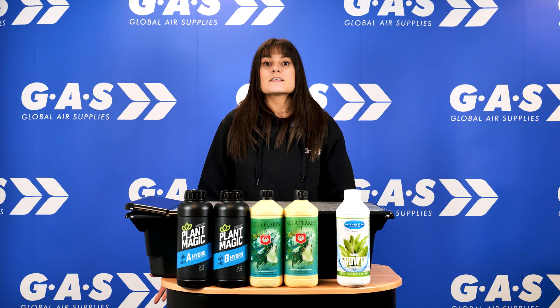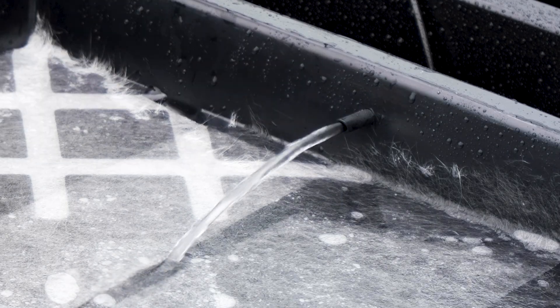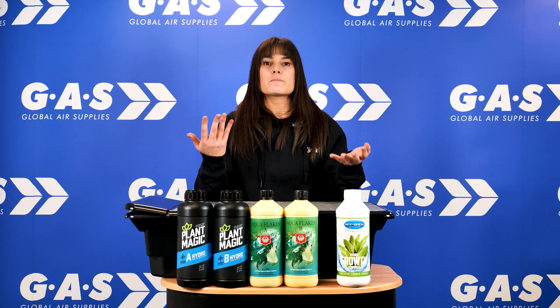To truly get the most out of your NFT system, Global Air Supply stocks a wide variety of nutrients. We recommend using base nutrients specifically designed for growing hydroponically. There are both single and two-part base nutrients, both of which provide your plants with everything they need for plant growth. We recommend using either Plant Magic Hydro A and B, House and Garden Aquaflakes A and B, or HyGen Hydro Growth.